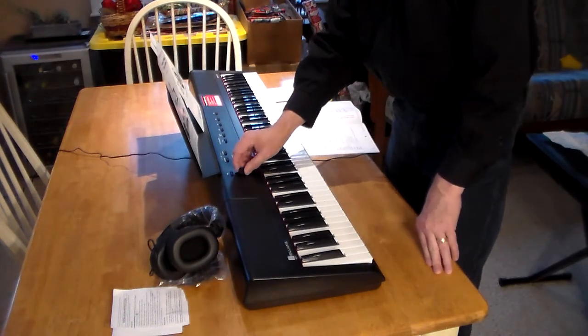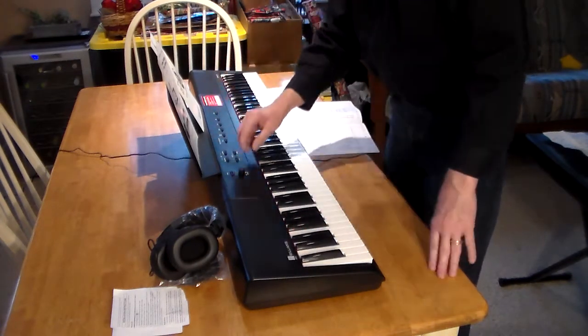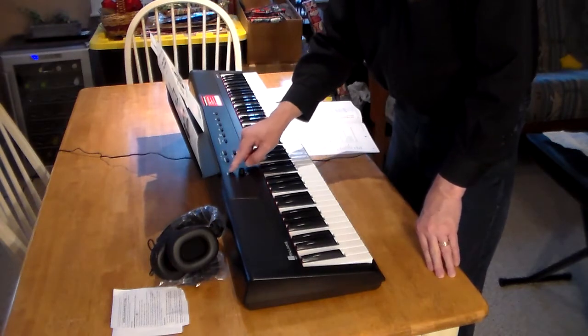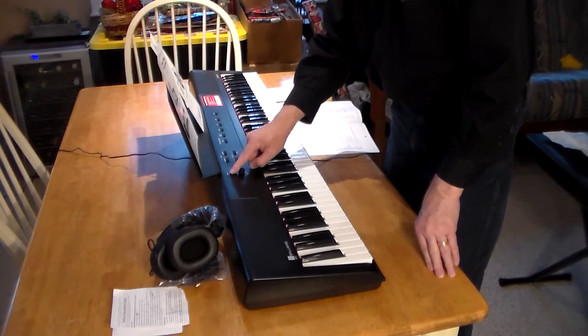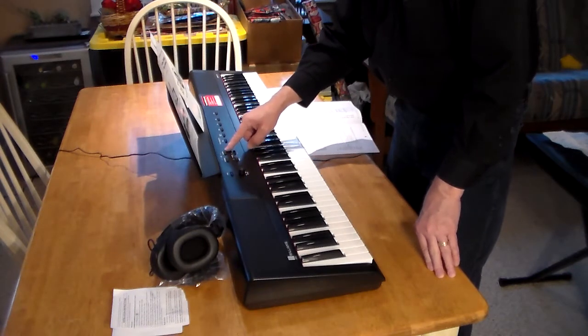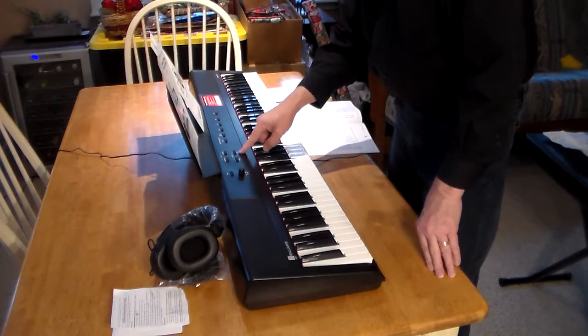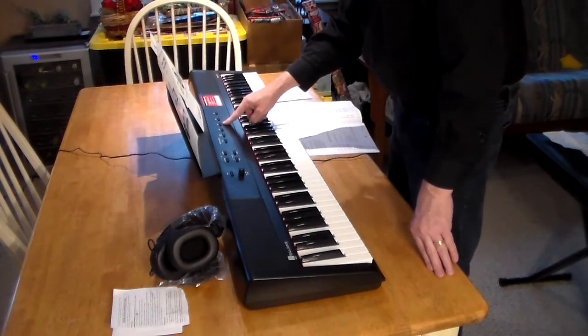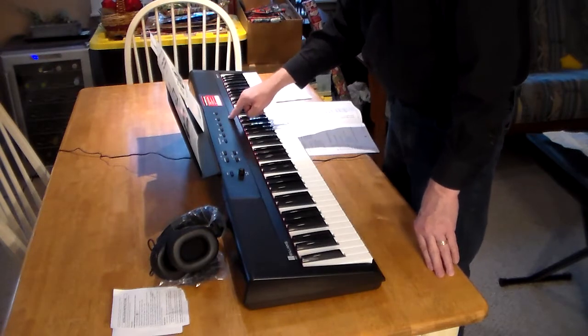It has a metronome. There are two speakers and they go quite loud. Let's turn the metronome on. It has Bluetooth for demo, a chorus function, and reverb. The modes are piano, electric piano, organ, pad, bass, and then you can split it.